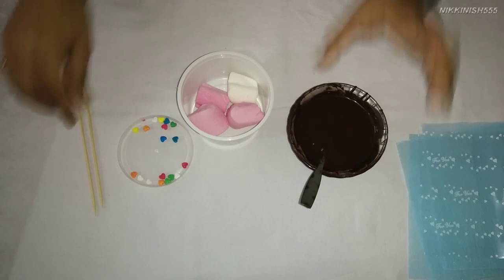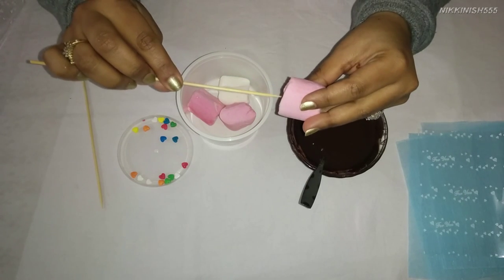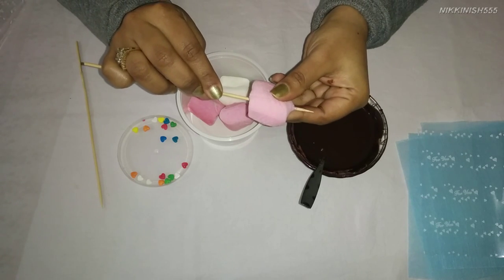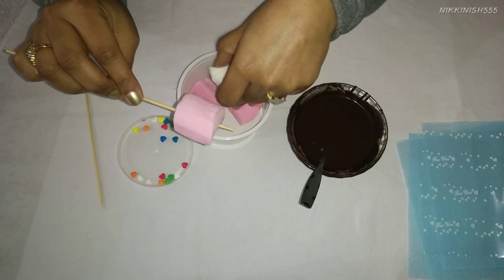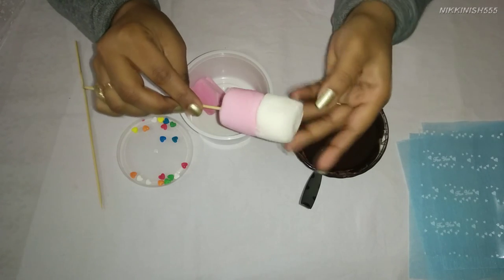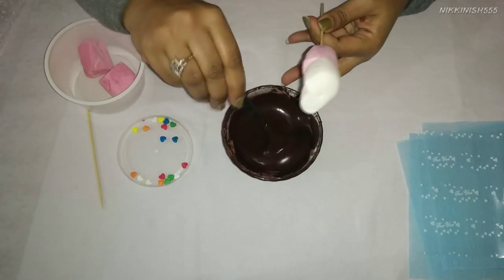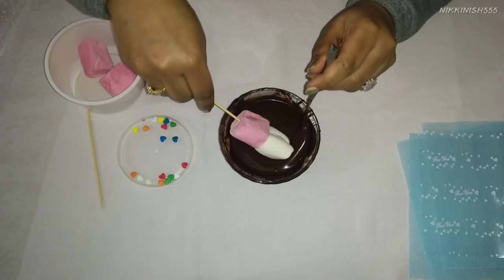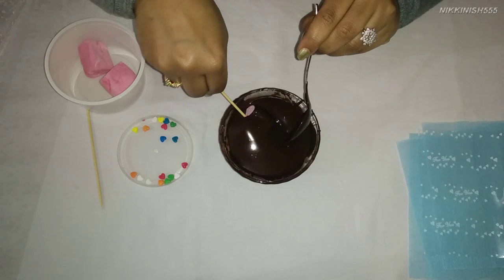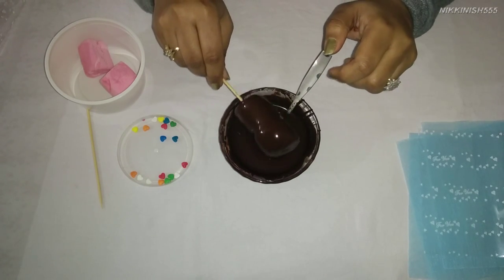Now first we are going to start by dipping our marshmallows in chocolate. Taking our skewer, we are going to stick our marshmallows on it. We are using 2 marshmallows on a stick, then we are going to cover these in chocolate and shake off the excess.